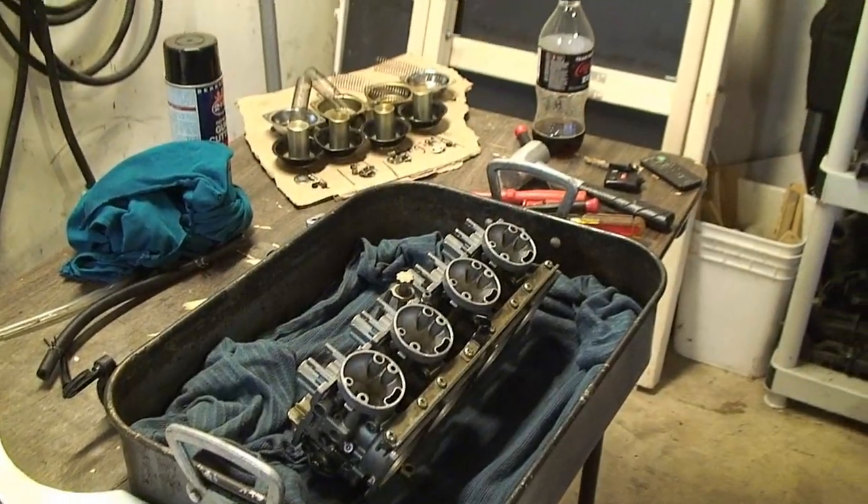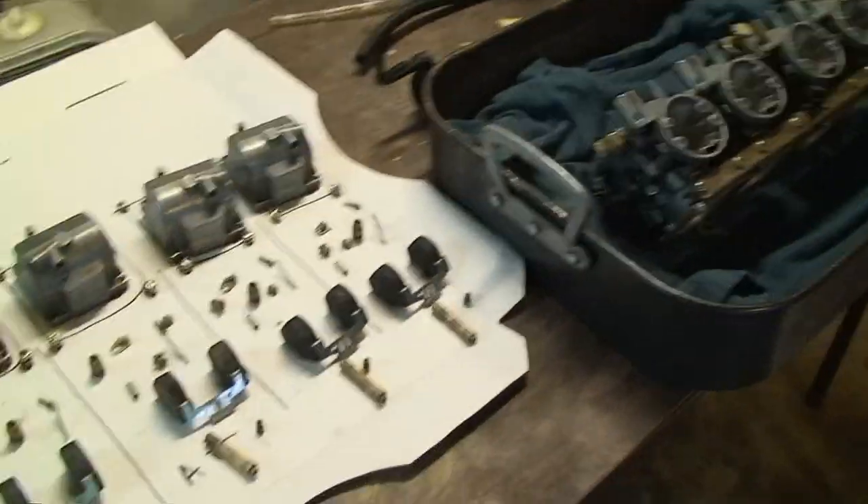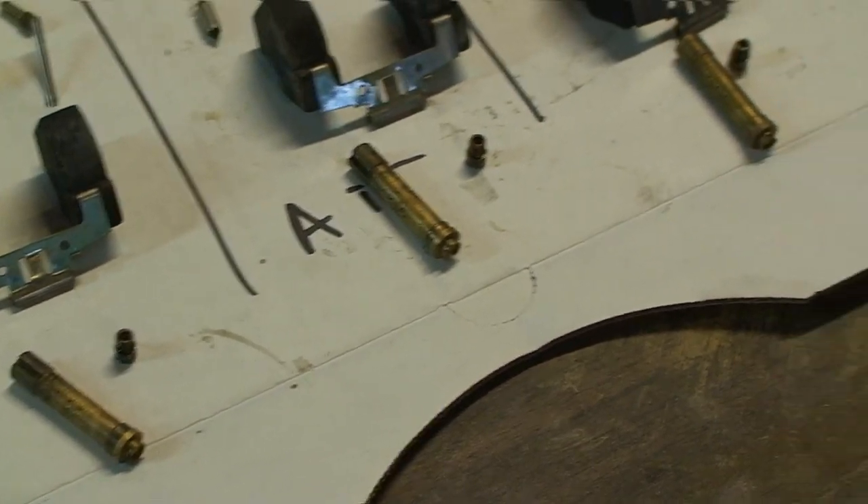I have run out of space on my diagram with the diaphragms on them, so I put it on the one with the float covers. You can see right here.